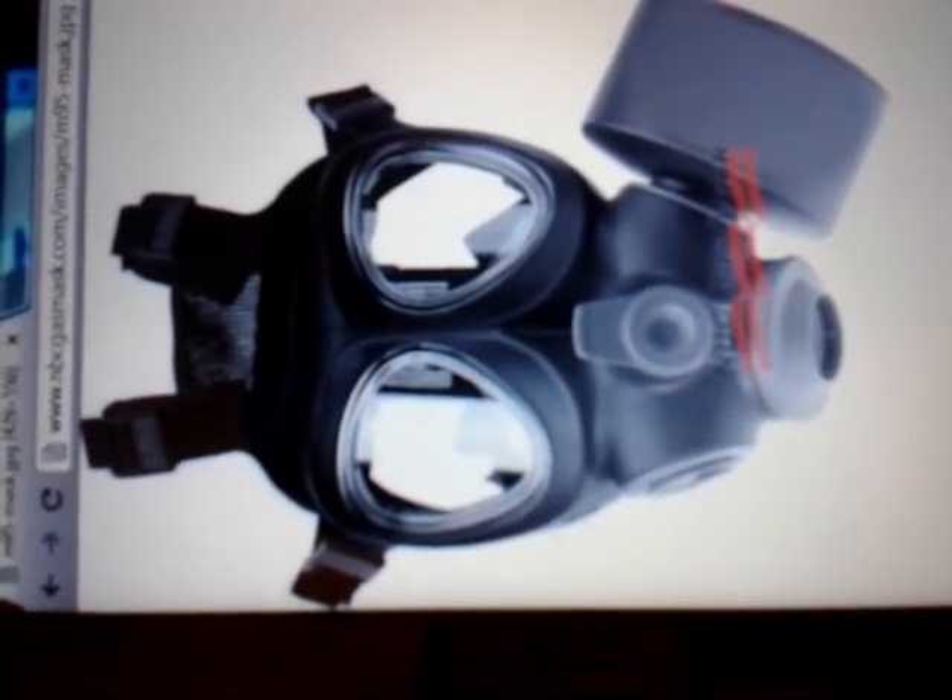As always, remember that the M40 mask is designed for living. Please don't use it as a knapsack or pillow. Inspections will be conducted in the Battalion Supply Room from 9 a.m. until 1 p.m. Thank you for your participation.